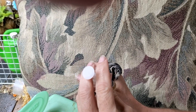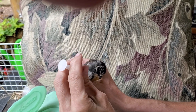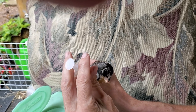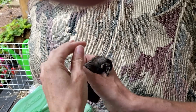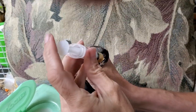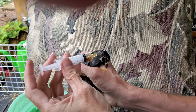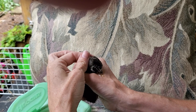Vitamin E helps the selenium absorb. You can get selenium from blackstrap molasses without the sulfur, or brewer's yeast, or nutritional yeast. For vitamin E, I got some poultry vitamin mix and mix that all together.